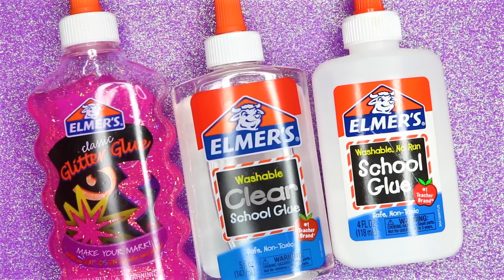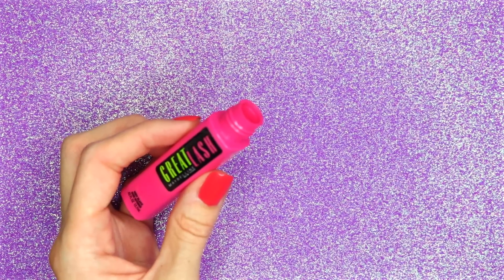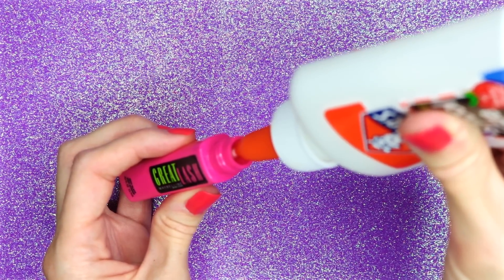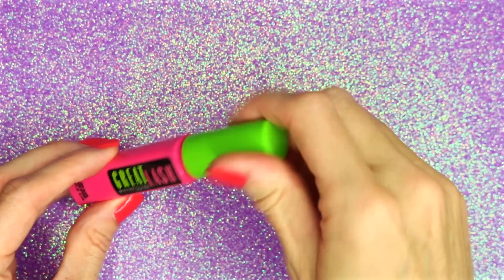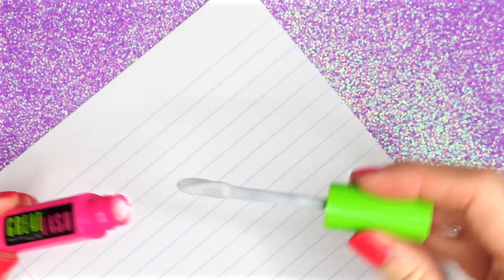Choose whichever kind of glue you want to fill the container with and start filling it with the glue. Once you have enough glue in it, put the wand back in, and that is how you make this great lash mascara glue.